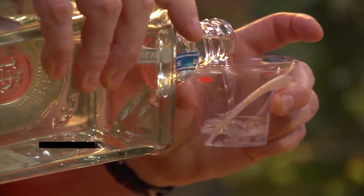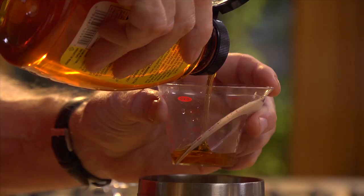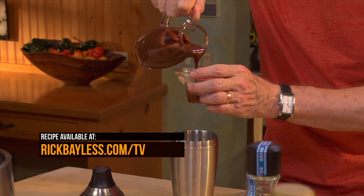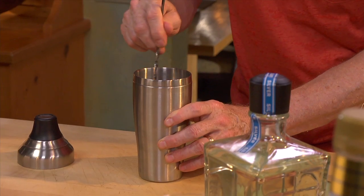Start with an ounce and a half of tequila, just like you're making a margarita. Pour in half an ounce of creme de cacao. A half ounce of agave syrup goes in next. And finally, add a half ounce of our homemade chocolate sauce. Then stir everything together.